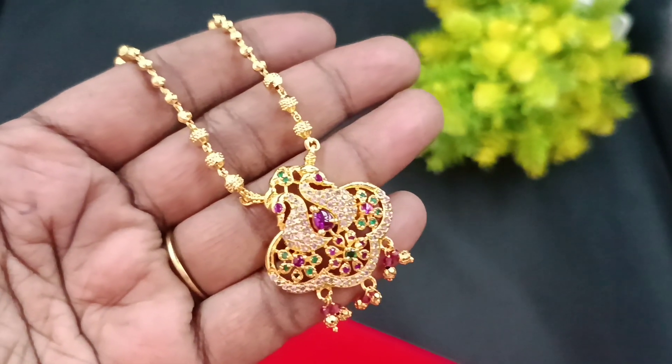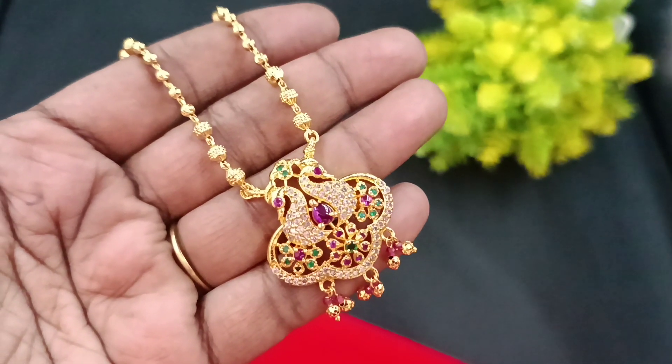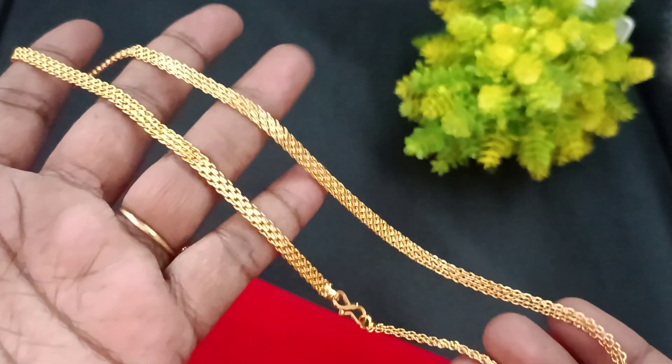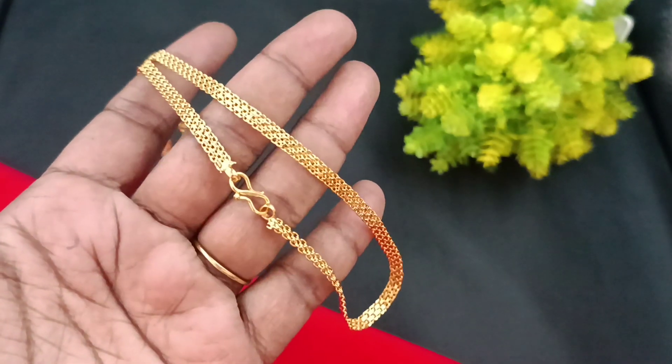We are going to update our next videos. We are going to go through one by one collections. We are going to give away this video. This is one of the greatest chain collections.